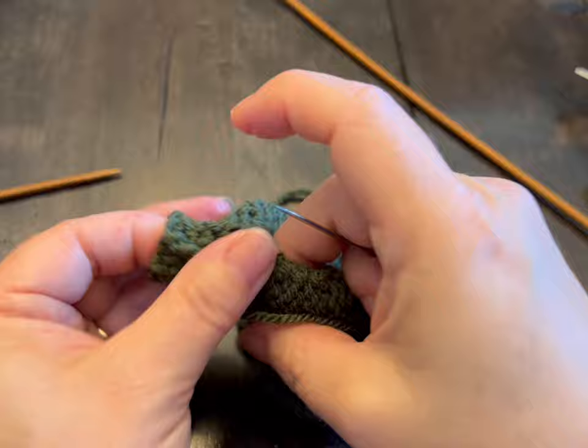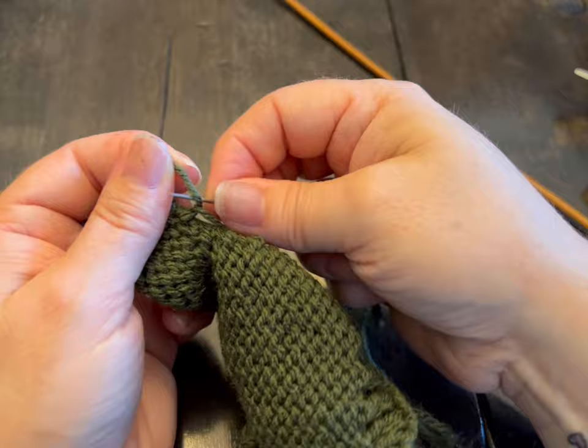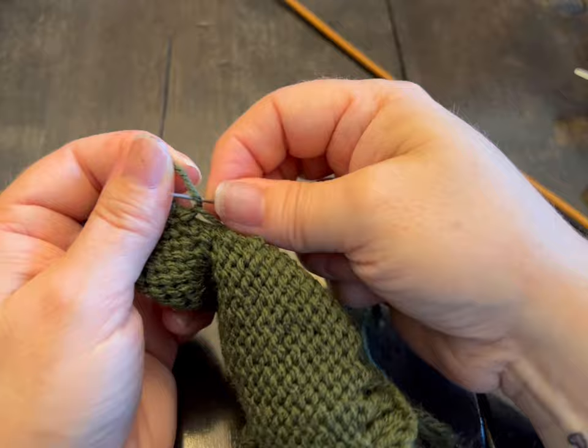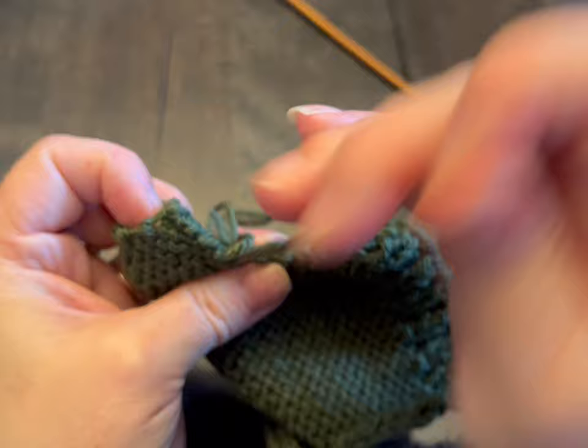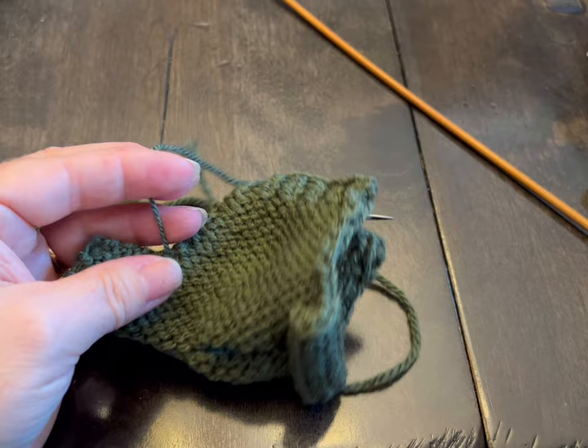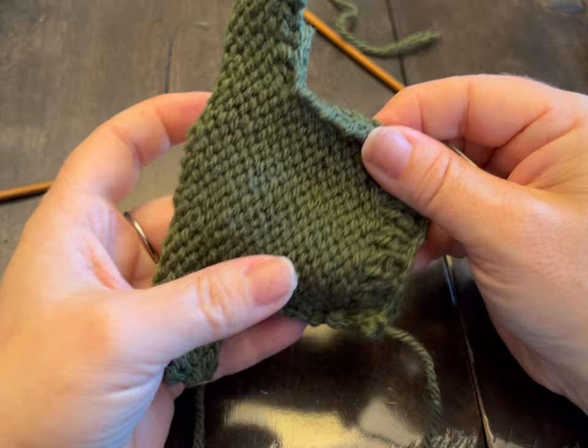To do a knot: you have your loop here, don't pull all the way through, get a loop, go through your loop once, go through your loop twice, and now pull tight. Never cut where your knot is. Continue with your whip stitch back to that armpit — I just did two more stitches, then cut that. Take a length of yarn and do the other side the same way, then hide any thread you don't need. Turn it right side in and you're done.